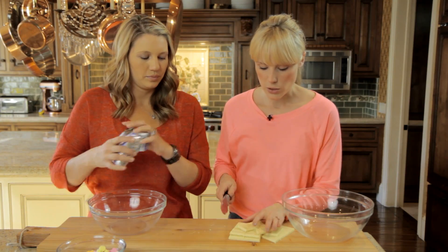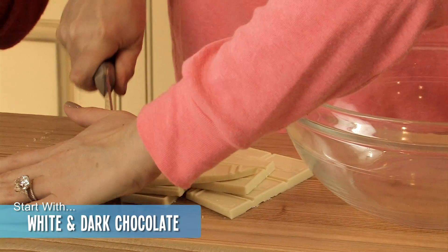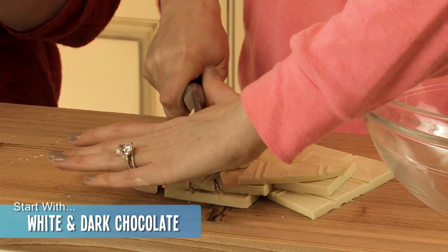So you'll do the milk chocolate, I'll do the white. Mine is in bars so I'm just going to cut it up so it's thin. So just half, right? Half.